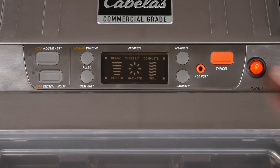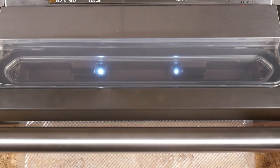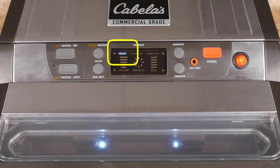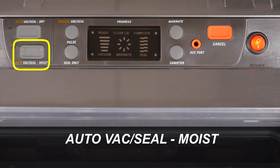Next, switch on the power button, close the lid, and lock it down — there will be a short beep. The two LED lights will illuminate inside the vacuum chamber and the LCD ready light will illuminate on the control panel screen display. Since our venison has seasonings and some moisture, we'll select the AutoVac Seal Moist setting, which will automatically vacuum and seal the bag.